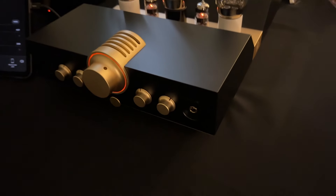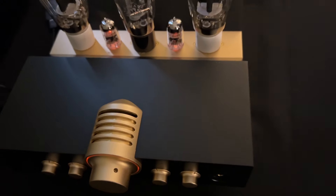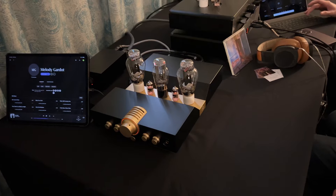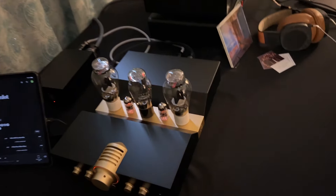It is the WA-23 Luna. It's a single-ended headphone amp and pre-amplifier utilizing a pair of 2A3 power tubes and a pair of 6C4-5. The rectifier in the middle is 5U4G.